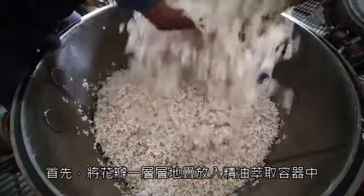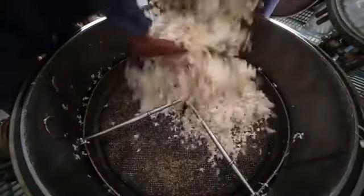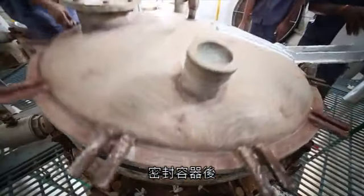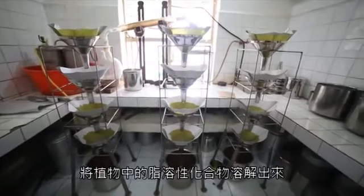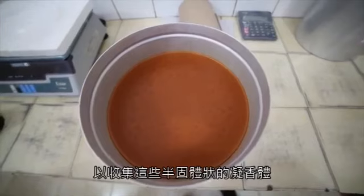First, the petals are packed into the extraction machinery in layers. The petals are washed with a solvent to dissolve out all of the plant's fat-soluble compounds, resulting in collection of a thick, waxy substance called a concrete.